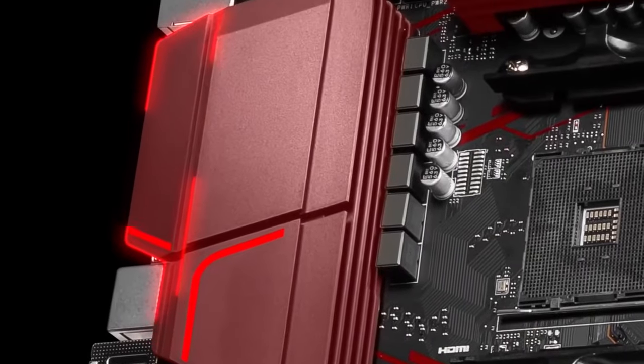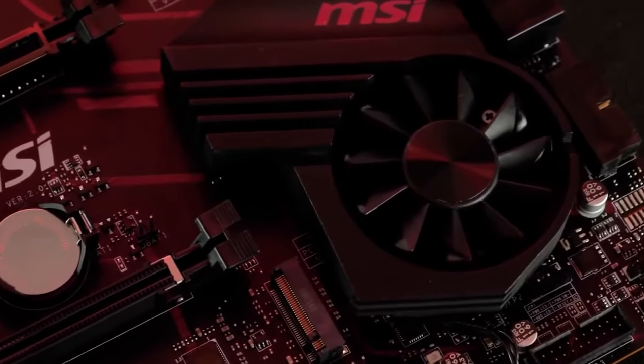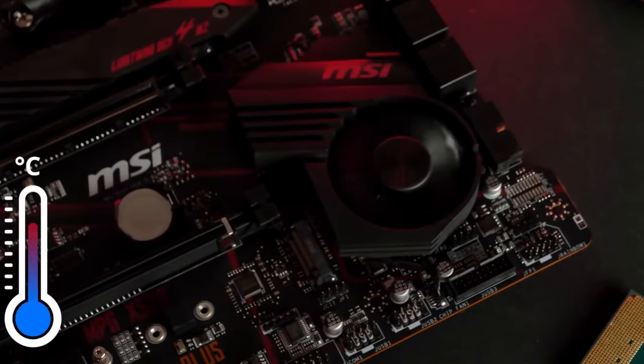If you want to power your PC with a Ryzen 5000 processor, you will just need a BIOS update and you would do just fine as far as support is concerned. Just be sure that you are getting the right motherboard, which is this one.